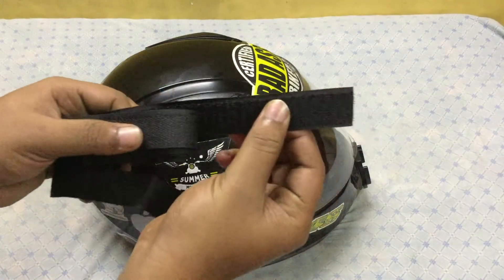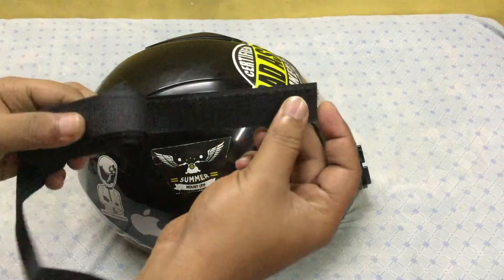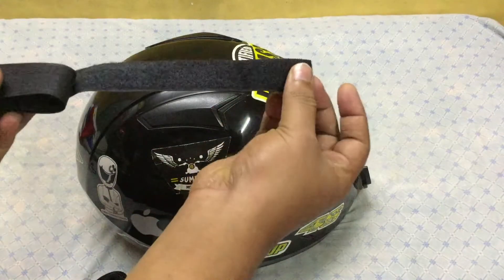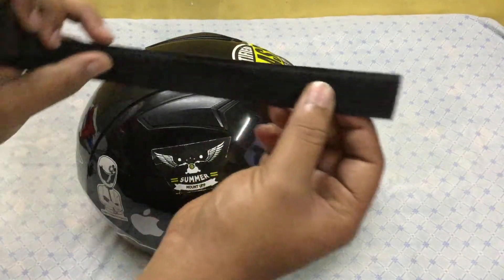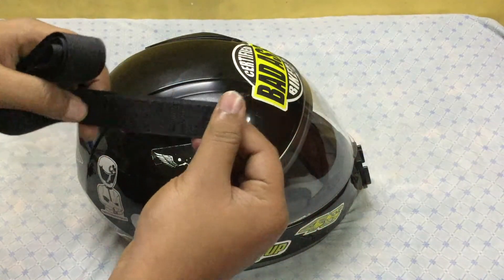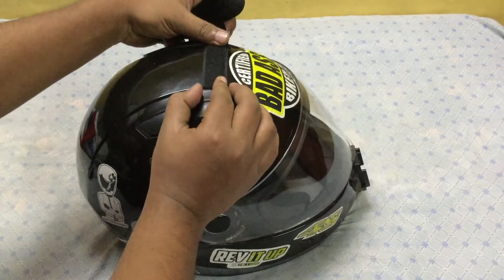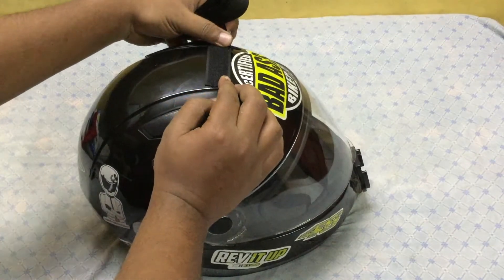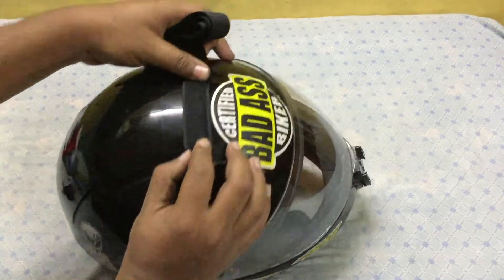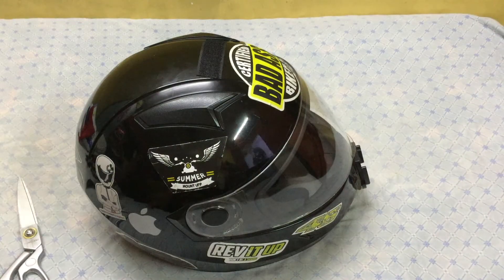Now take the velcro. Velcro has two components: the hard part, which is a bit rough, and the soft part. Take the hard part, measure how you can stick it, and accordingly cut the velcro into pieces.